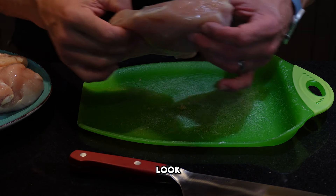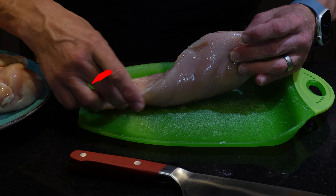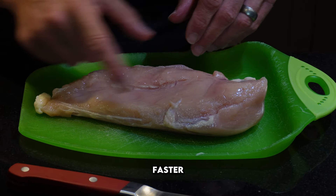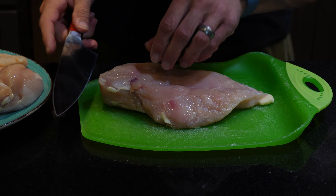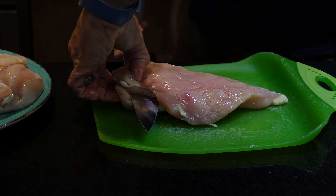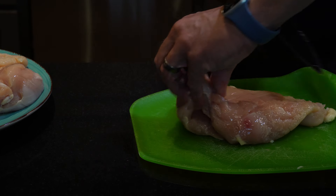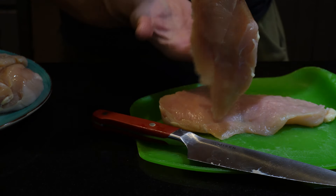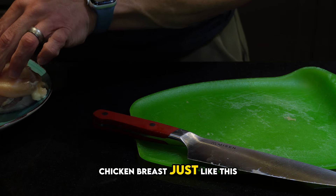As you can see, look at these big old chicken breasts — see how thick it is here and thin it is down there. Obviously this part is going to cook way faster than the thick part. So I typically cut these in half the best I can without cutting yourself, of course. And this makes all the difference in the world. See — it's still nice and thick, but it's a little bit more even through the whole thing. We'll do all the chicken breasts just like this.